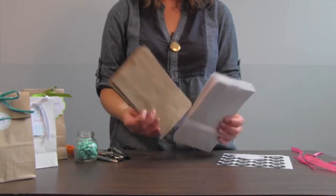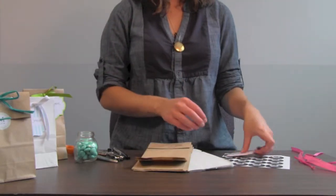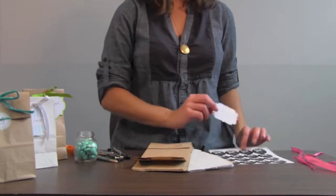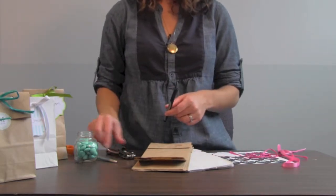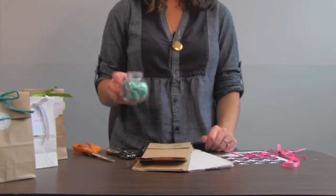First, you'll need to choose the colored bag you like — brown or white — a colored styling tag or personalized label, ribbon or raffia to tie your bow, a pen, a single hole punch, a pair of scissors, and the favor or treat of your choice.